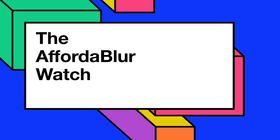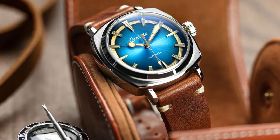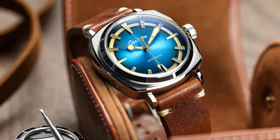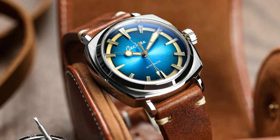Hello, welcome back to the channel and thanks for watching. Few brands evoke the aura of history and rugged durability quite like Panerai. The Luminor series, known for its military origins and iconic design, has become a symbol of luxury watchmaking.